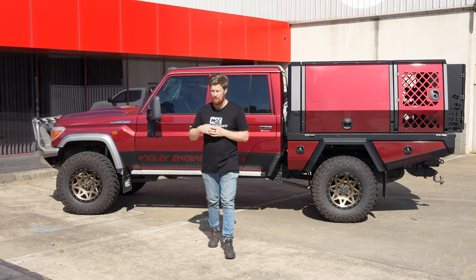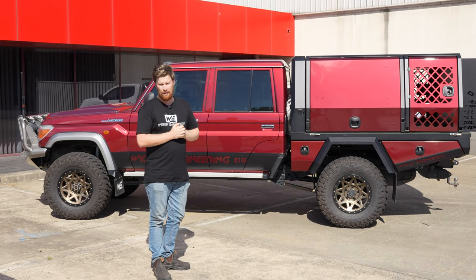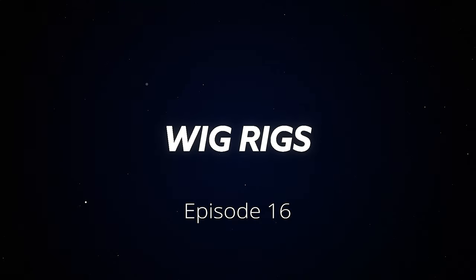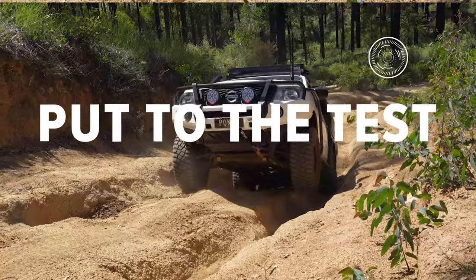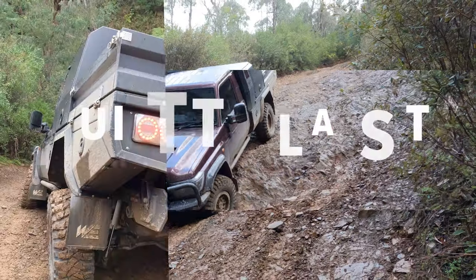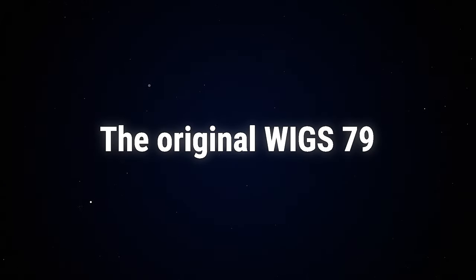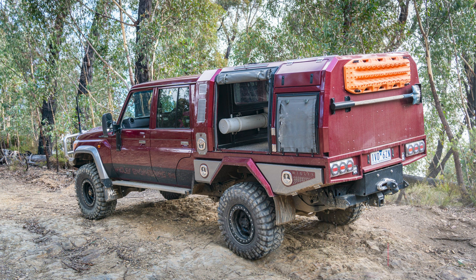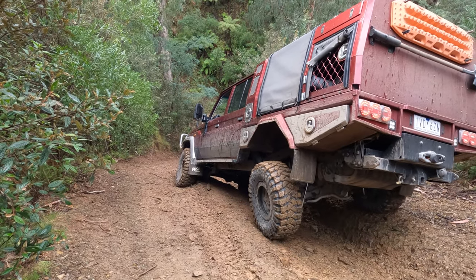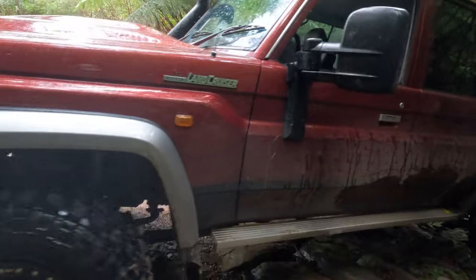If you've been following Wigley since we started making trays and canopies, or you've come past and seen us at the shop, you may have noticed this big bus. This is the OG Wig 79. This cruiser was built back by Peter in 2018. It's had a 400mm stretch, a coil conversion which then went to an airbag conversion, all done by us here, closely working with an engineer who was able to do all this. It used to have an older tray on it with a headboard fuel tank and a spare in the headboard as well.